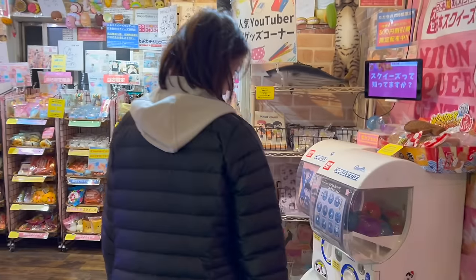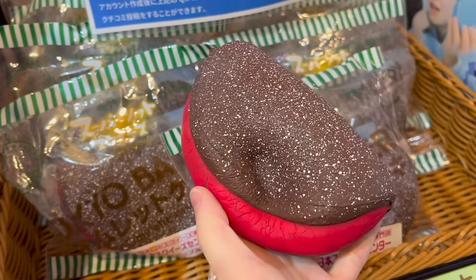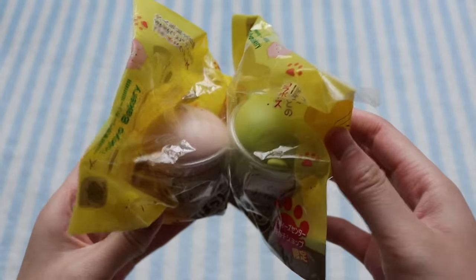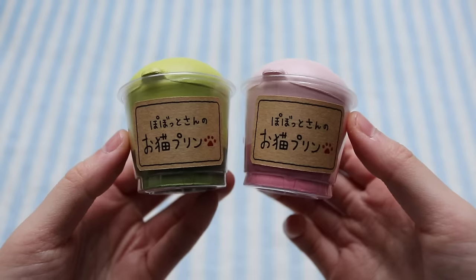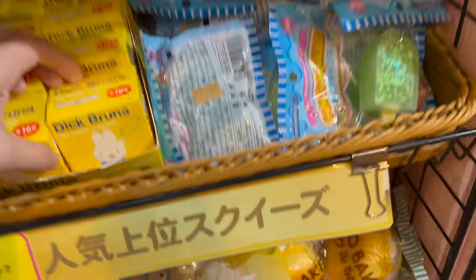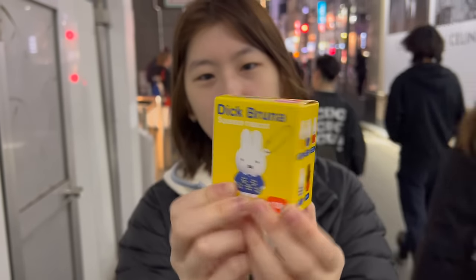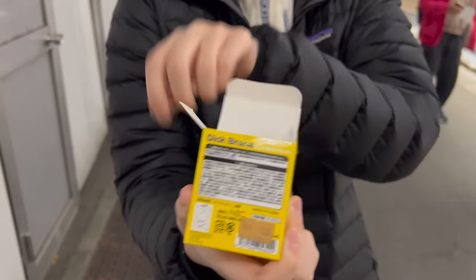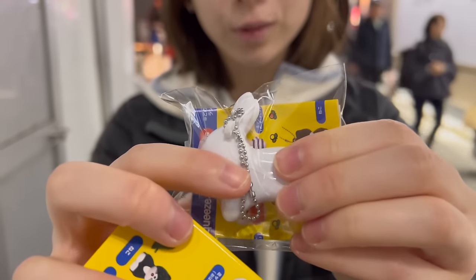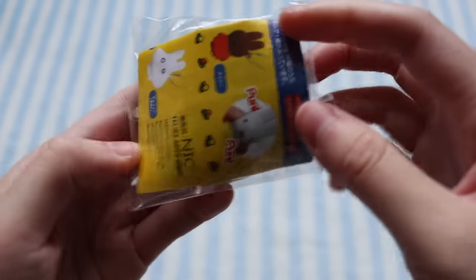The first squishy store I went to was in Tokyo Harajuku. First I got these two Tokyo bakery cat lattes — they actually had a claw machine for it but I wasn't able to get them, so I decided to get the matcha and strawberry flavors. You can take them out of the cup and I really like the squish of them. I also got the Stick Bruna squeeze mascot blind box. I was low-key wanting the elephant, but I got the Miffy rabbit. It's not super squishy but it's really cute, and it is licensed by Nick.